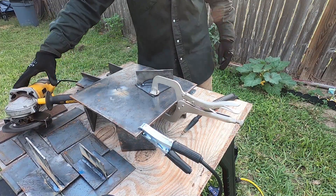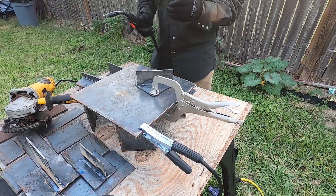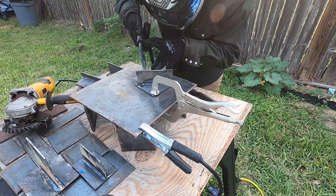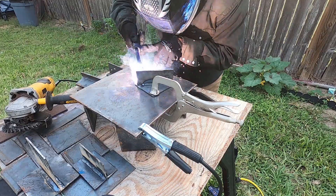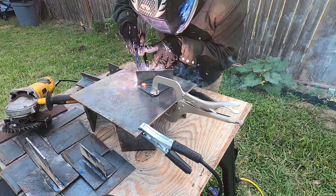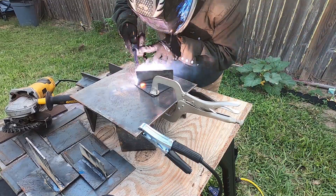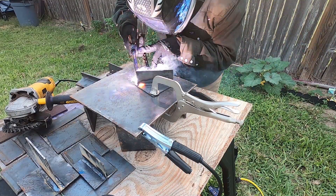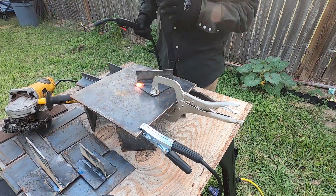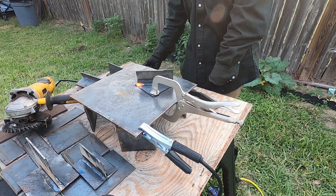You can use a wire wheel like I am to clean the slag off, or you can use a wire brush — the file works really well too. It depends on what you have or how much of a rush you are. I'm having to do a lot of start-and-stops here because of the duty cycle on this machine and the breaker on the circuit I'm working on.